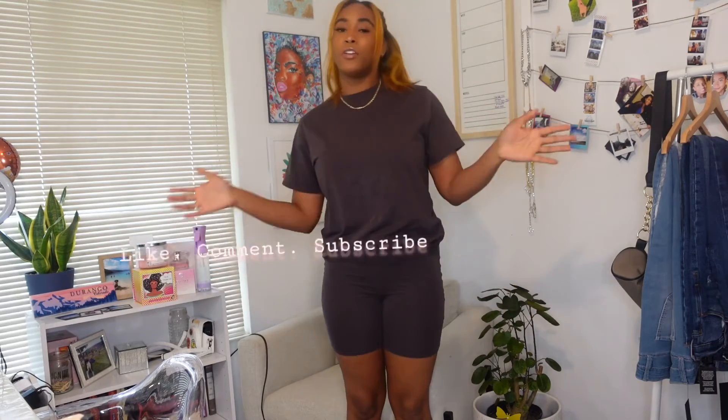Hey YouTube, it's your girl India Babes and I am back with another YouTube video. If you're new here, don't forget to like, comment, and subscribe. And if you're returning, welcome back to my channel. Let me know in the comments section what you've been up to.